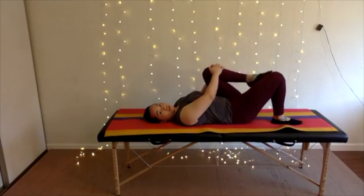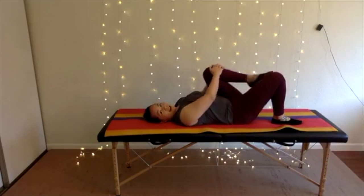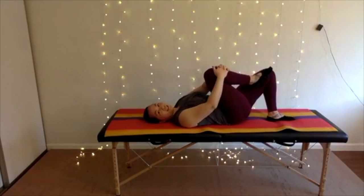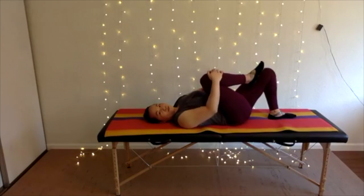It's like I'm drawing a little circle with my knee. Let's go ahead and bring your next knee up towards your chest and take some nice deep breaths into your lower back. Start doing your little circles with your top knee.